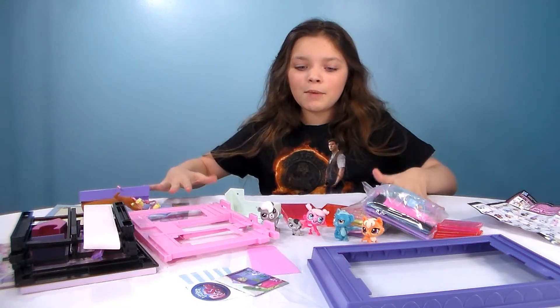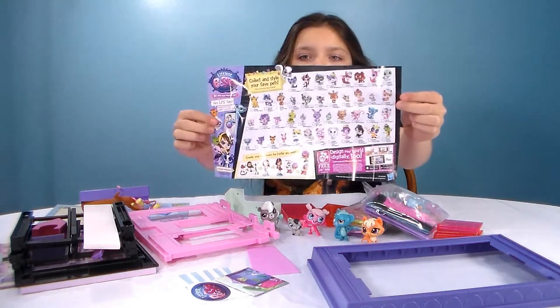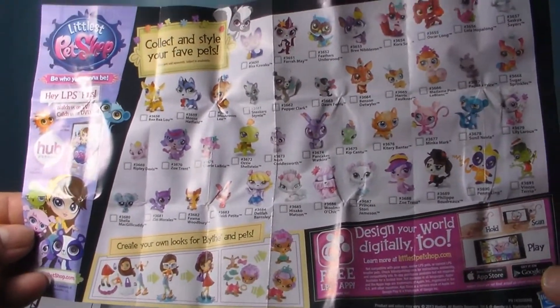Look at all these pieces we got to assemble. These are our characters and this is what you can get for the set — there are a lot of characters that you can get. I'll be right back, gotta go assemble this.